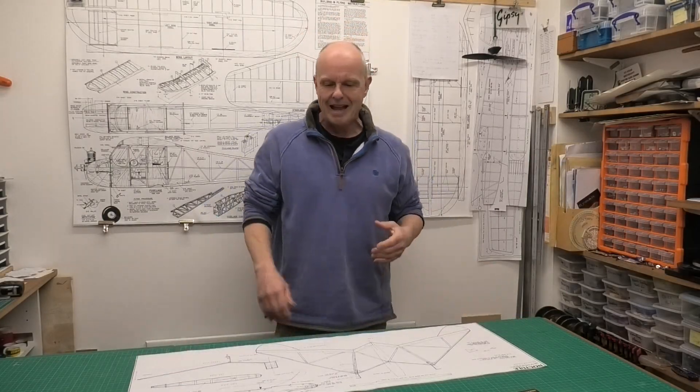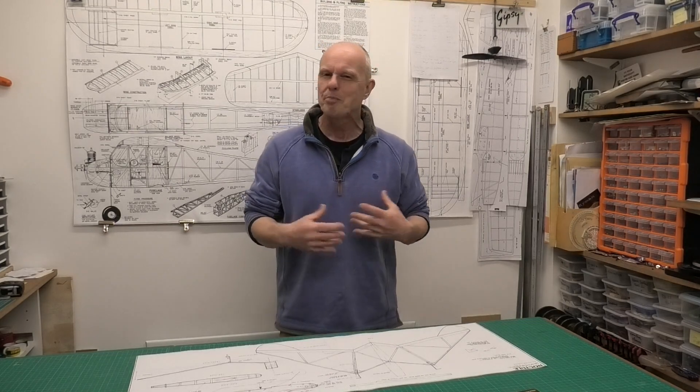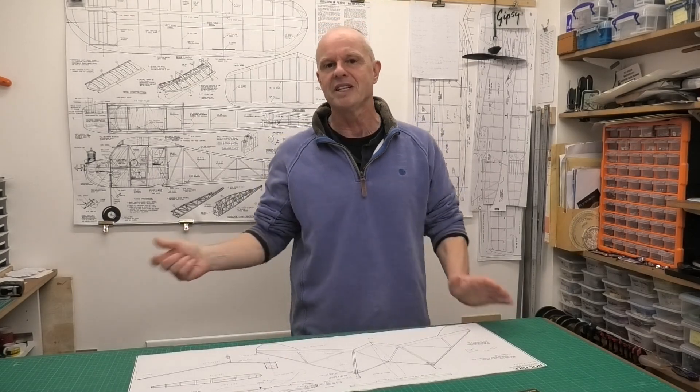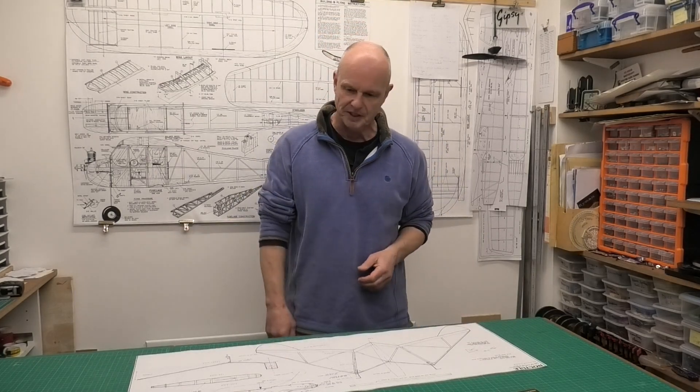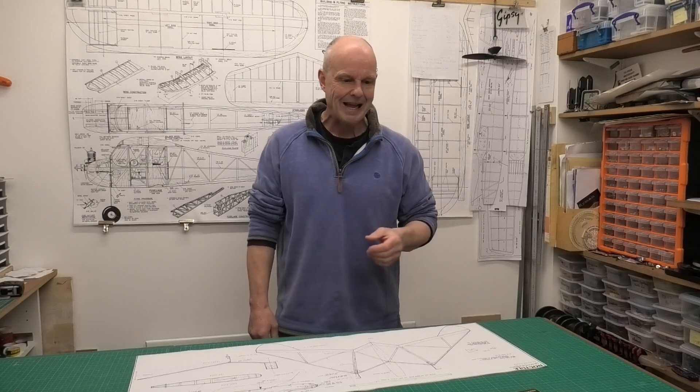Hi there. I thought I'd share with you today a little project I'm just going to do. It's kind of a side project, a distraction, while I'm waiting for some materials to come for something else I'm building. This is a 20-inch rubber-powered model called the Noctule.